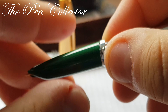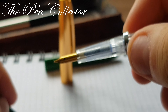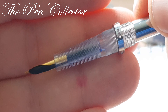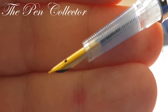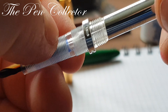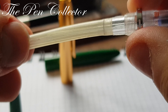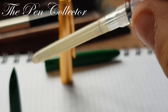This part also unscrews because I want to show you all of it, and it reveals this transparent section. You can see it is beautiful in a beautiful shape. No visible imprints on the nib, but I'm sure it is a steel nib. Also, this metallic part you can remove, and it reveals the sac. Inside you can see a small tube.